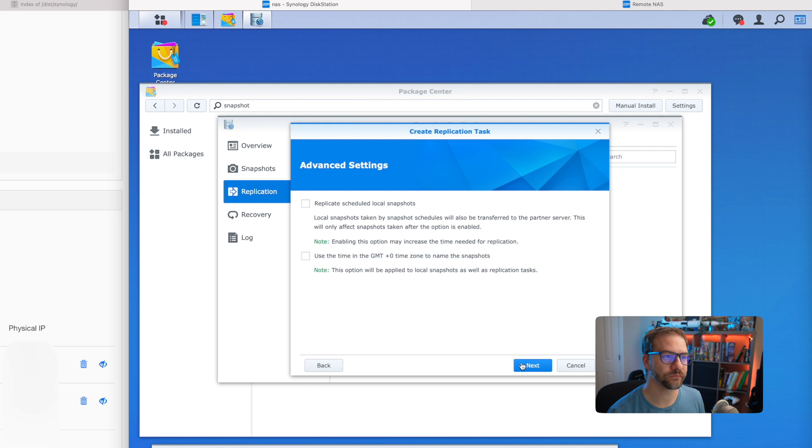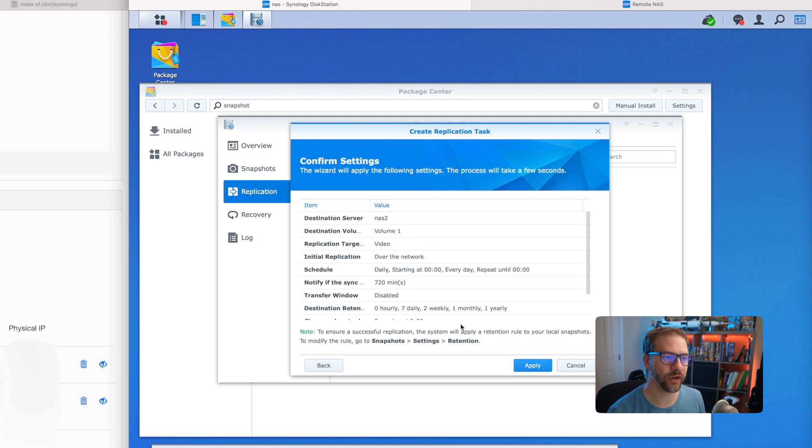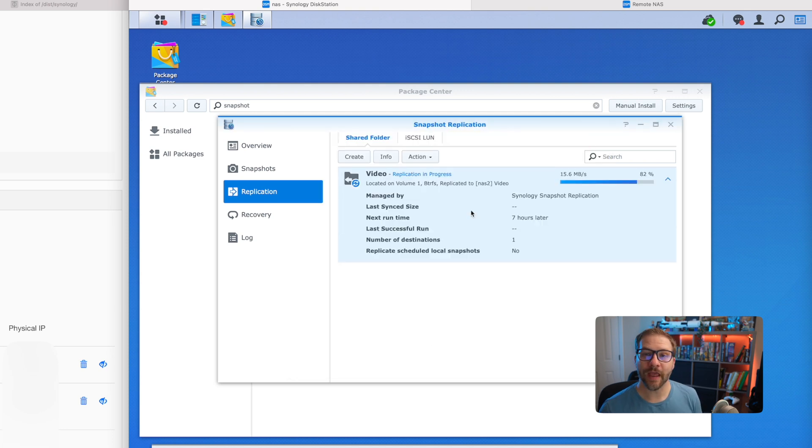Click next, and we're going to confirm all our settings. Click apply. Now the initial replication is underway and it's going to take some time because there's quite a lot of data. Once this initial copy is done, I will power off the secondary NAS, move it to its new home, plug in ethernet, and hit the power button. It's going to come online, automatically join that ZeroTier network, and replication will continue daily per the schedule I've set up. If you have any questions, leave them down in the comments.